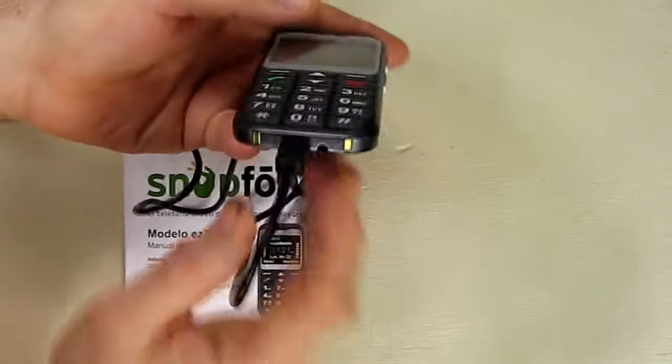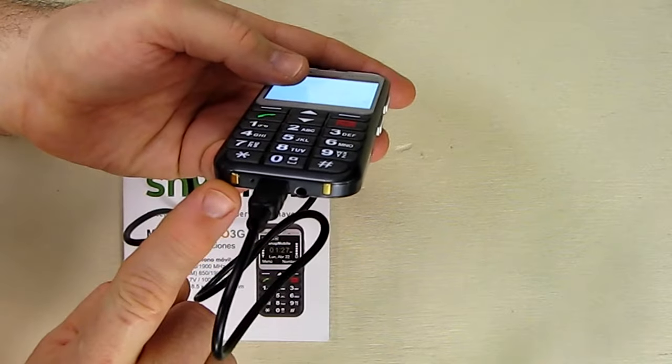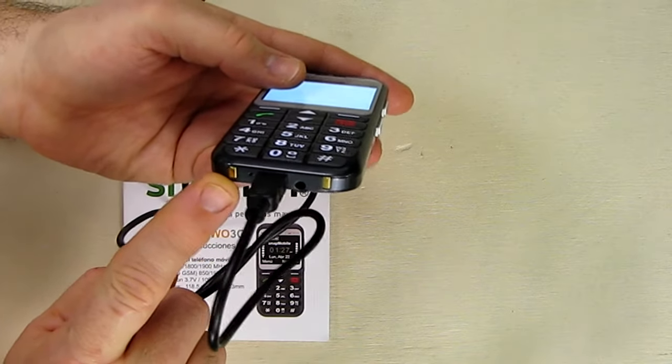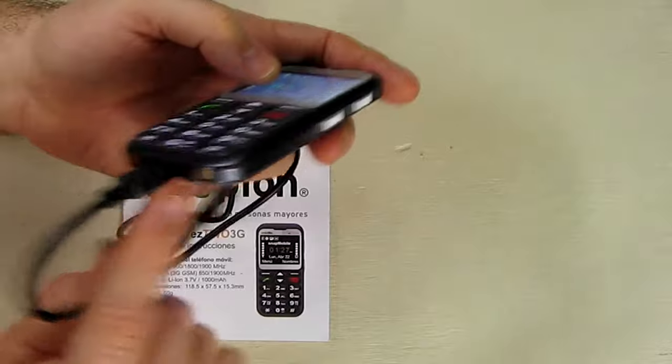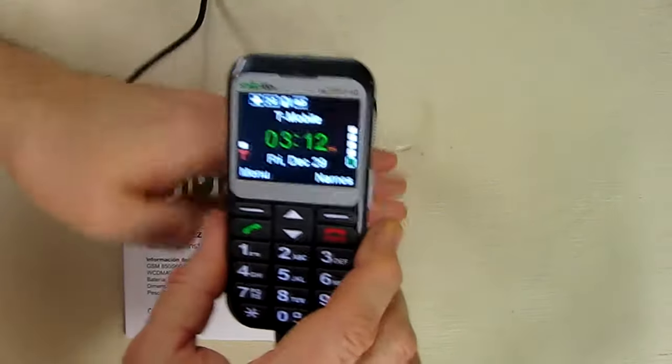On the bottom of the cell phone, just like you'd expect, you have a port right there. You can also see on the bottom it has little gold charging pads, which are used if you buy a cradle. There's also a headphone output right there, which is nice.